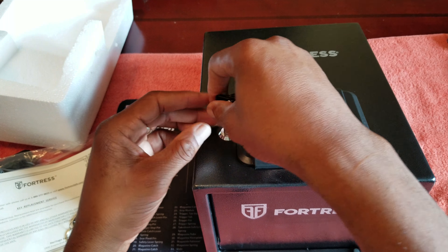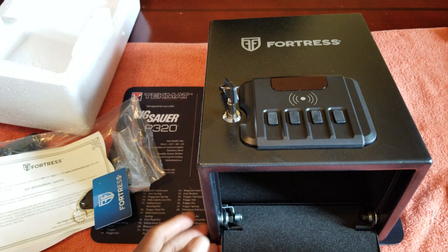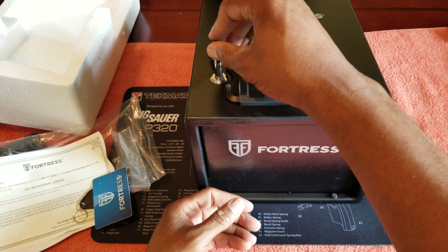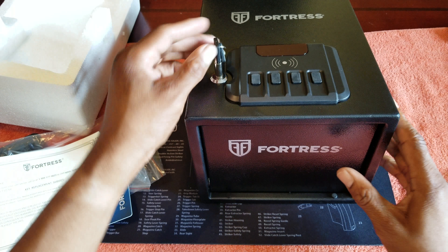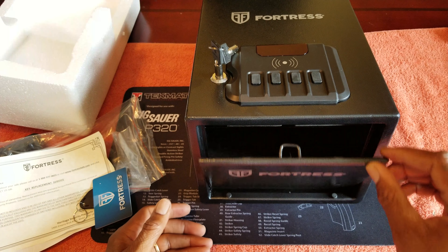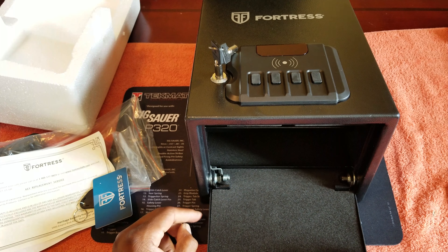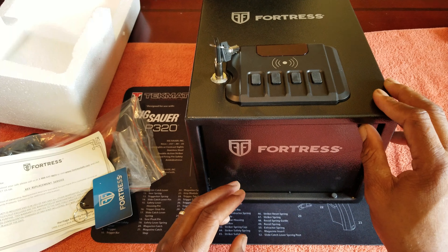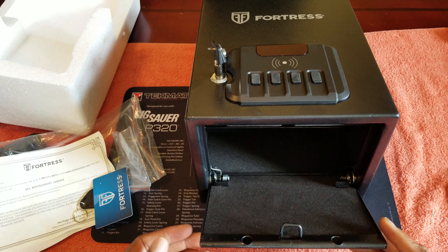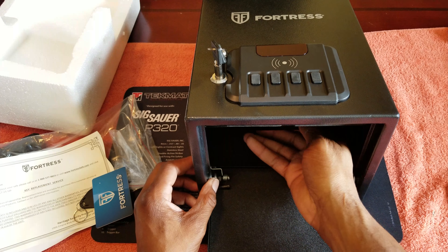Let's go ahead and turn the key — whoa, that hit my tripod! The door is not dampened, so I don't like that. When you turn the key and open this you've got to have your hand close by. It opens full throttle. There are rubber stoppers so the door doesn't get damaged, but in the middle of the night who's going to remember to stop it from slamming? You could probably do something to quiet that up, but I don't like that already. It does have a removable shelf.